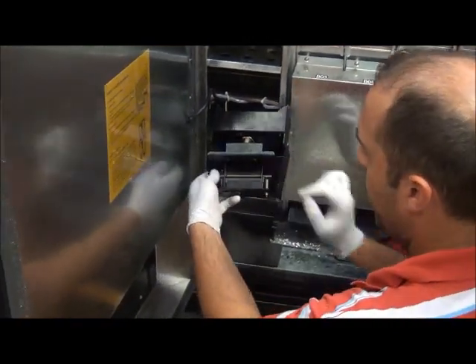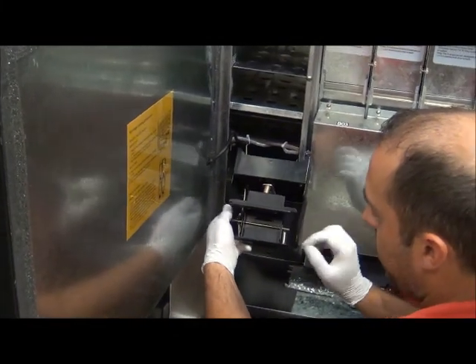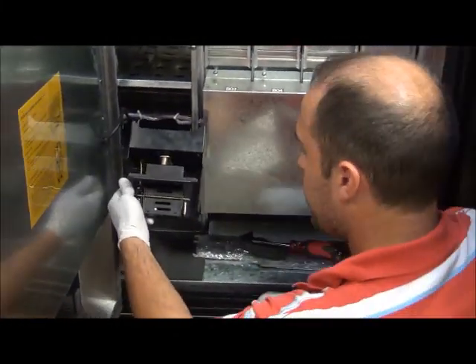Remove the second screw here. Just loosen it and then remove with your fingers. Once they are removed, the L bracket will sit in the recess so you don't have to worry about it falling. Pull it out and set it down.